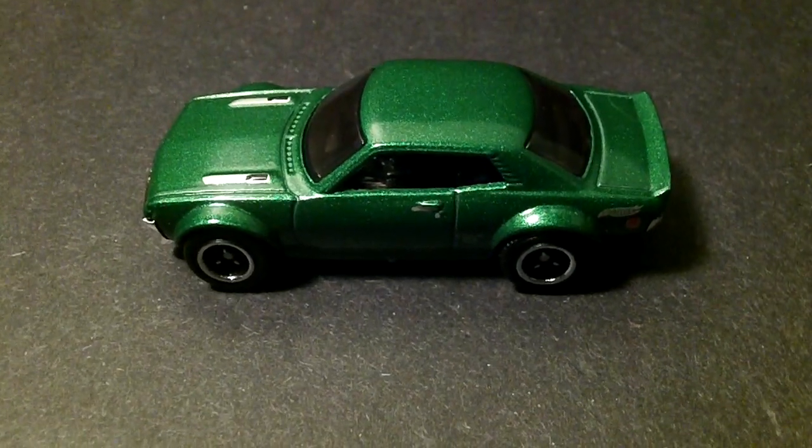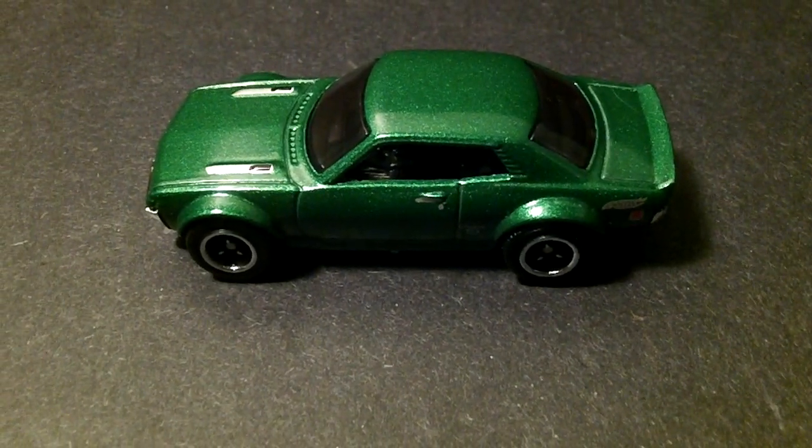Well, that's just a simple little custom Celica I did.